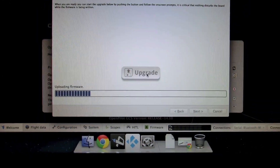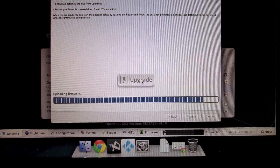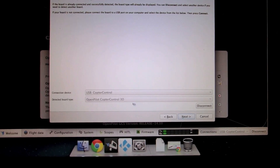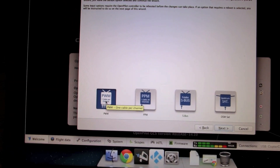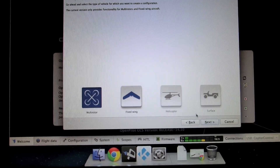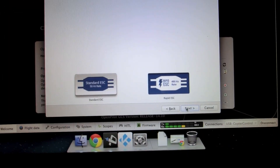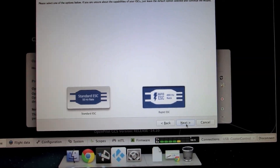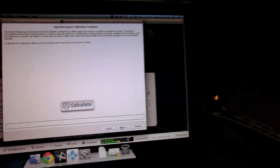Once the firmware upgrade is done, click Next. On that screen click Next again, then select PWM and click Next. After that select Multi-Rotor and click Next. On the next screen select Quad Copter X and click Next again, then select Rapid ESC and click Next one more time.